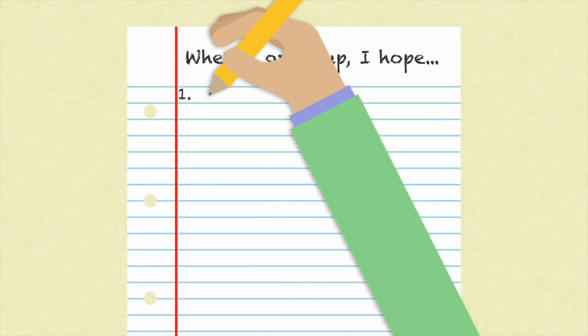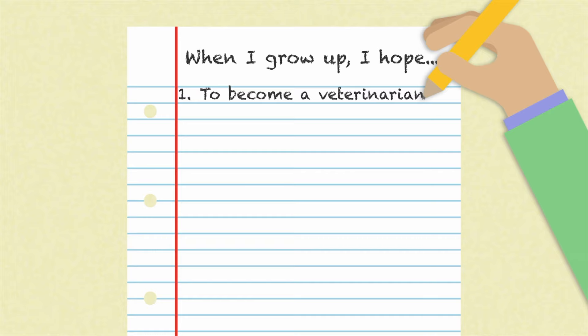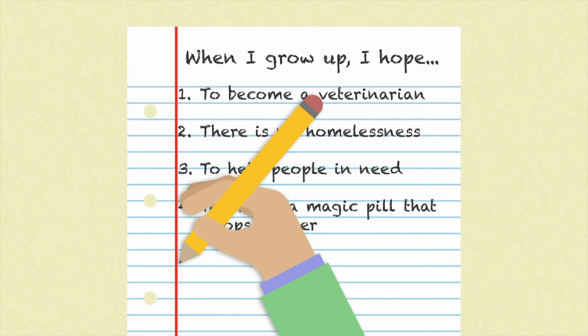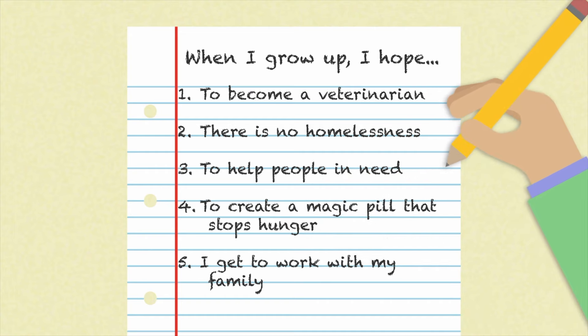For example, if the theme was "when I grow up, I hope," you might write words that name jobs you'd like to have, like veterinarian or computer programmer, or things you want to have when you're older, like family or to have a happy life. You will use your brainstorming ideas later when you begin your doodle.